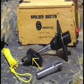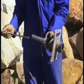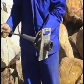The kit comes with a lanyard, enabling the operator to stand at a safe distance when firing the Boulder Buster. The metal rod at the end of the lanyard is used to eject the spent cartridges.